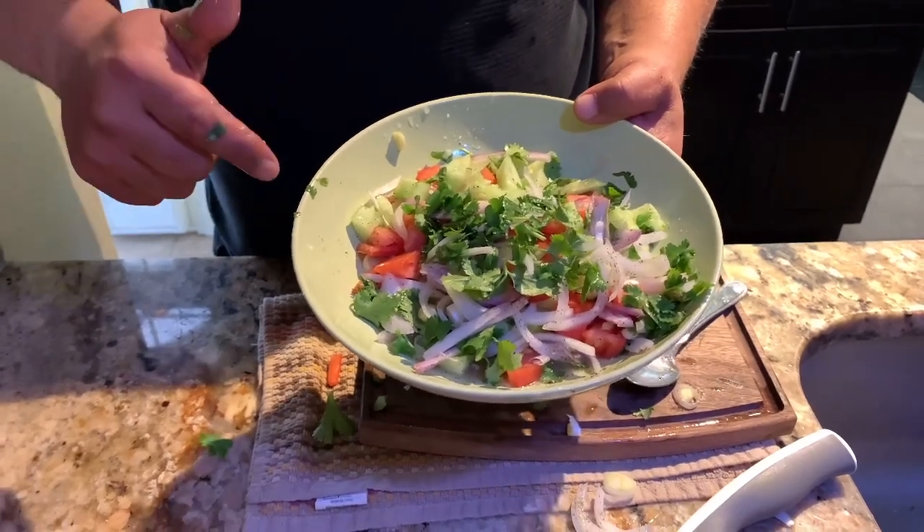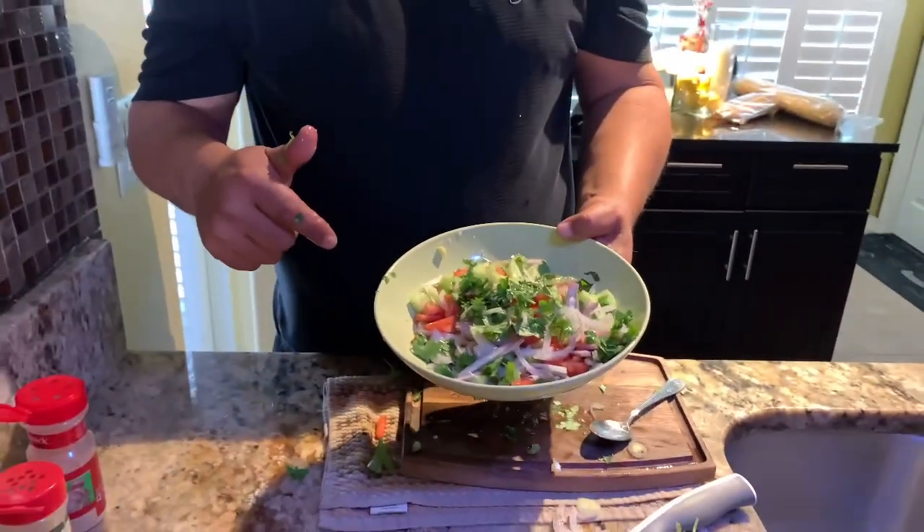The next step I'm going to show you is how we do the skewers, or the kebabs, and then I'll put them on the grill so you can see how we do it. Then I'll show you how to do the pita — it's very, very simple.